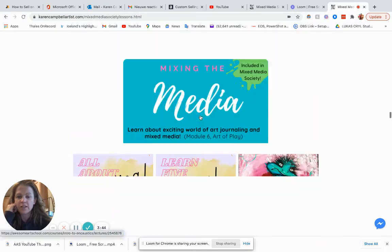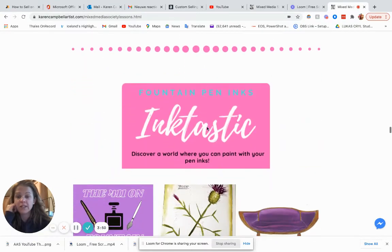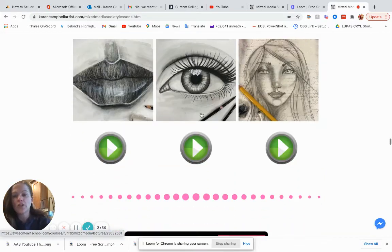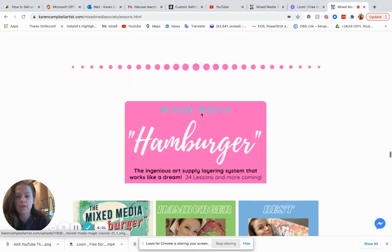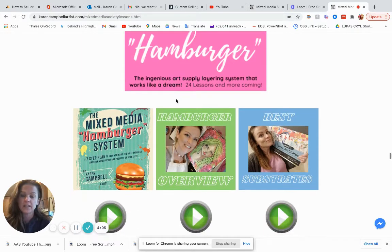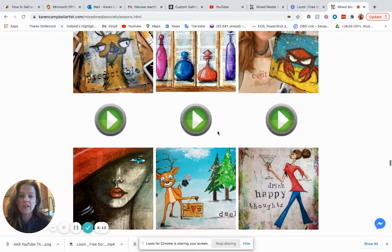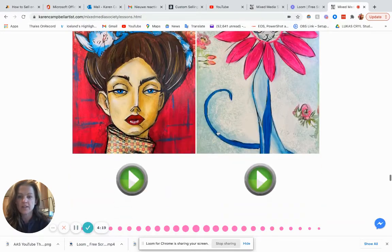Same with the encaustics. Same with this introduction to mixed media — you get so much. This introduction to painting with fountain pen inks is not available outside. There's going to be a lot more coming. You have this whole challenge I ran back in September, this is my whole mixed media — this is a huge classroom that's also not available outside of Mixed Media Society. It has the entire nine-part video series plus all these projects, and these are not available anywhere else. So there's a lot in there.